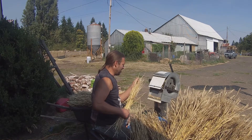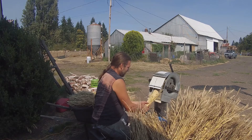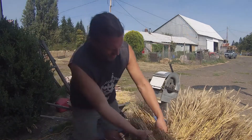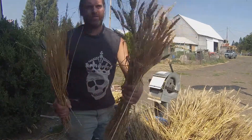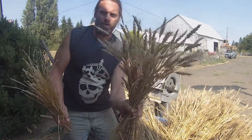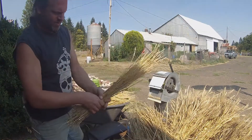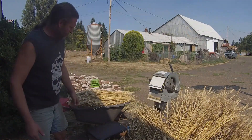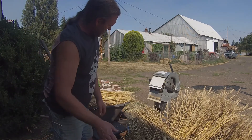Pretty good. There are a few kernels left on there, so I'll do a little more. As you can see, this is what we had before — about that amount of wheat stalks with all the seed heads on. And now we're down to this: nice clean straw. You can use it for something — making brooms or something. So there you go.